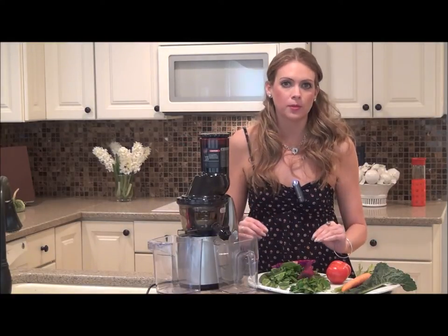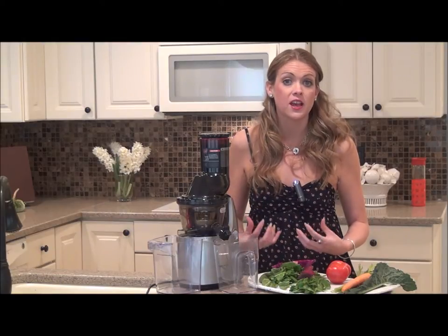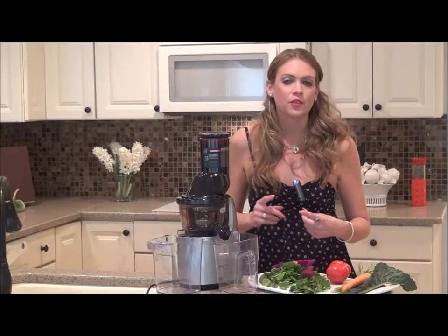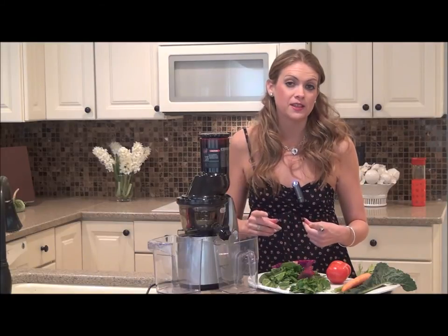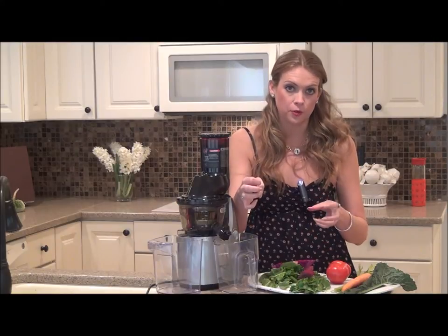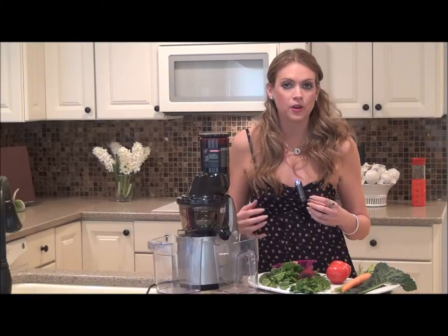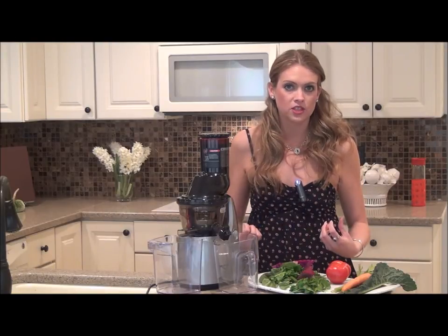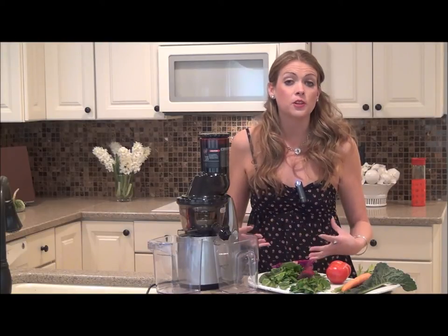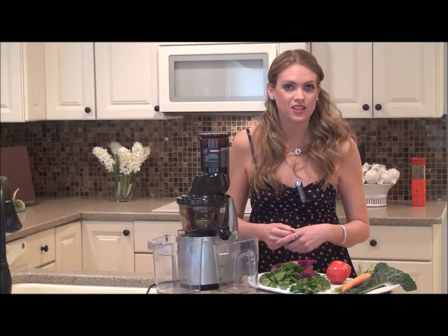Juicing is incredibly important because it provides your body with a variety of nutrients it needs to look and feel its best. The reason I recommend juicing on a daily basis is when you juice, you remove the fiber or the pulp from the vegetables and the fruits that you're juicing and you separate the juice. So when you drink that beverage, it gets absorbed into your bloodstream almost immediately, helping you feel energized, helping to boost immunity, and helping to aid in digestion.